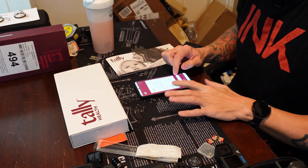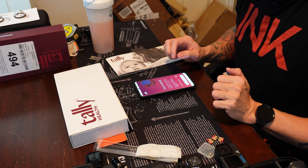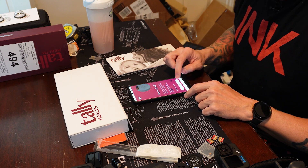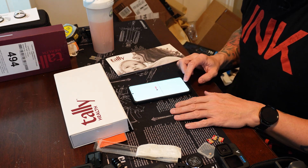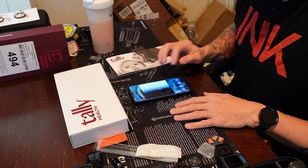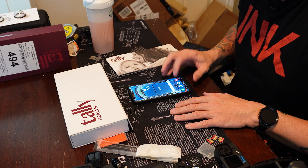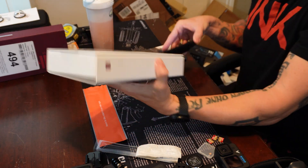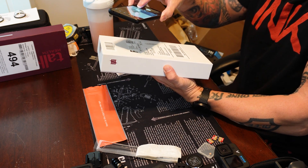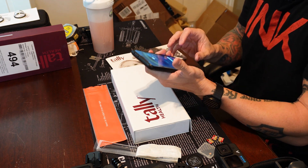It says review, register, finish. You have the option to receive text updates. View dashboard, verify your account. It sends a confirmation to Tally Health. As instructed, I'm going to take a picture of the barcode number, which it should have in its system, but I'll take a picture anyway because that's what it told me to do.